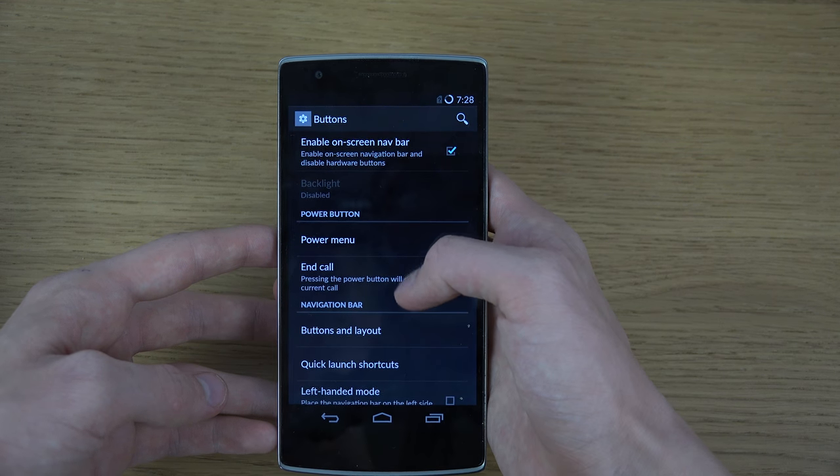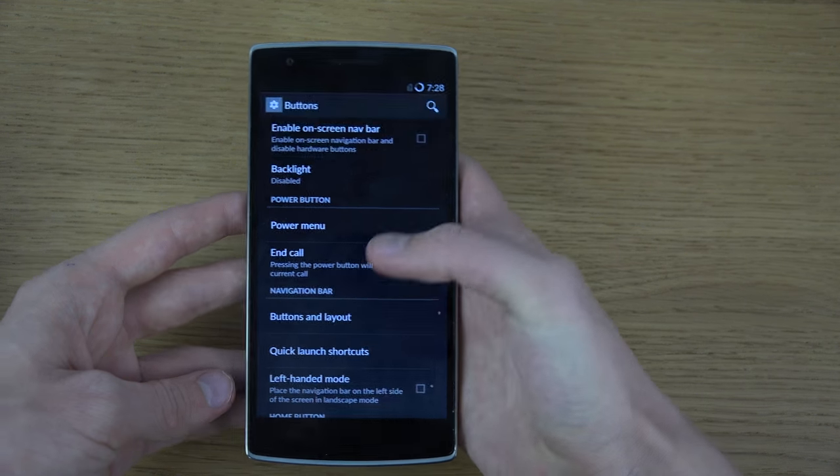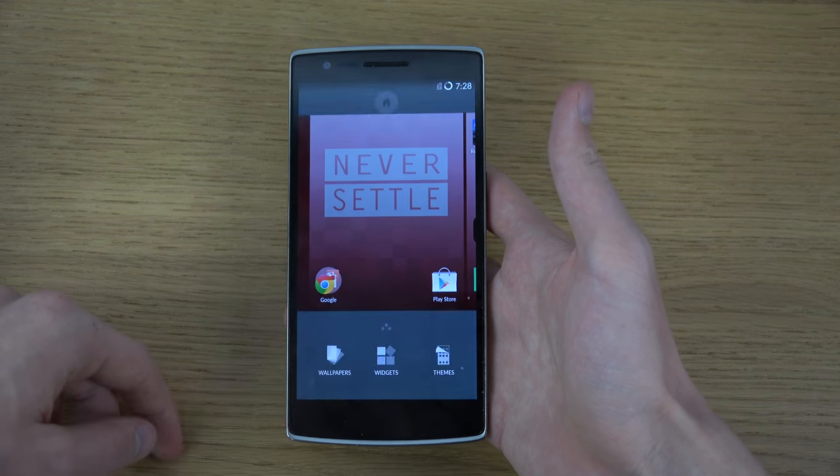OK, there we go — found the button setting. Let's see if I can notice a difference. No, they are still pretty dark.